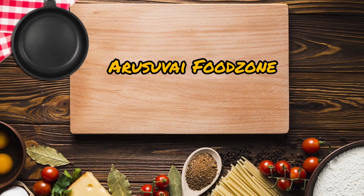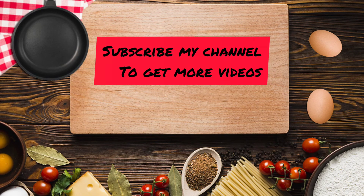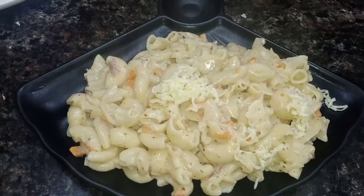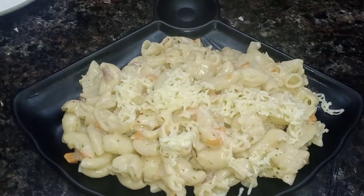Assalamualaikum friends, welcome back to my channel Arisway Food Zone. Here is a great recipe for my channel — creamy and cheesy white sauce pasta. If you are subscribed to this channel, please subscribe and click the bell icon to choose all options if you want to see new updates. Let's see how it tastes!